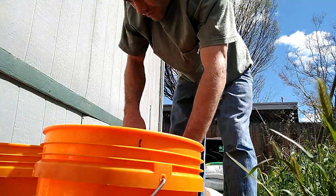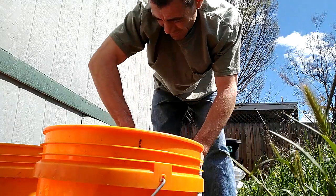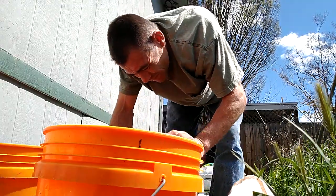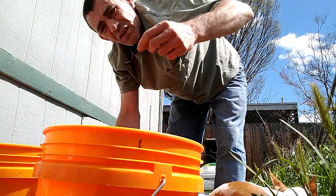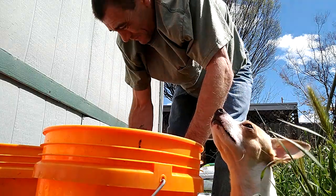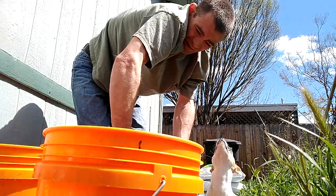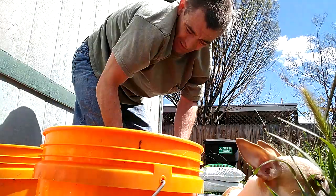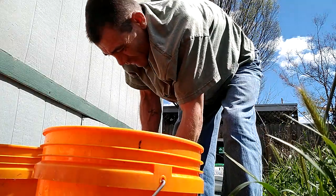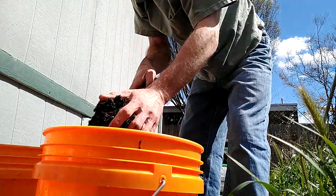Let me just make sure this is all broken up first. There's worms in there? Yeah. I wish I didn't have to deal with the worms. Let me just make sure this is all nice and loose enough. They're supposed to be in there, the worms? Yeah, technically they are. It's beneficial, but they didn't come in the soil — they just crept in there because it was nice and warm.